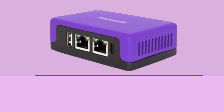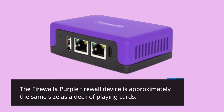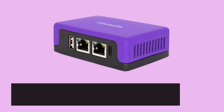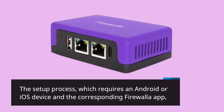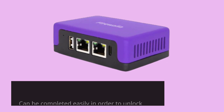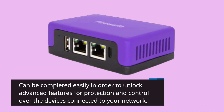Firewalla Purple Review. The Firewalla Purple firewall device is approximately the same size as a deck of playing cards. The setup process, which requires an Android or iOS device and the corresponding Firewalla app, can be completed easily in order to unlock advanced features for protection and control over the devices connected to your network.